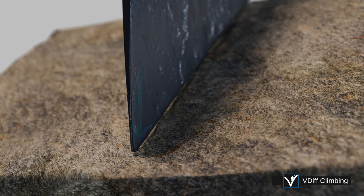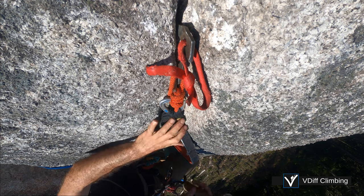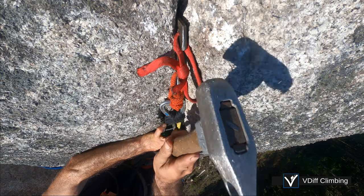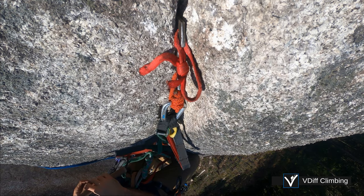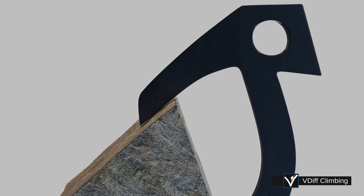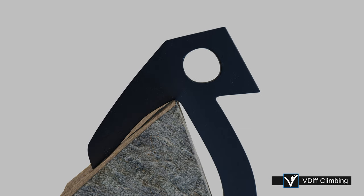A hand-placed beak like this can be a good piece of gear, but they will often wobble out when you climb past. To make the beak more reliable, tap it in a few times with your hammer. This usually sets the beak into a better position. By being further back, the beak hooks over more rock, which makes it a stronger placement.